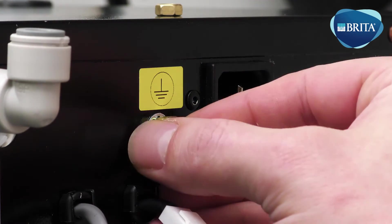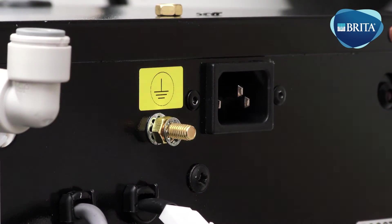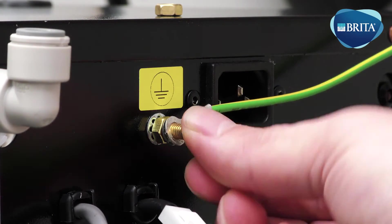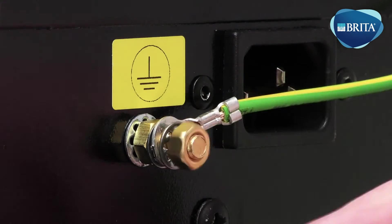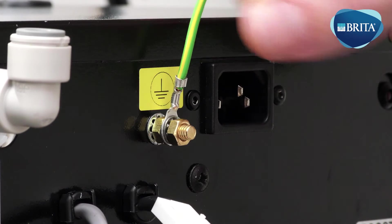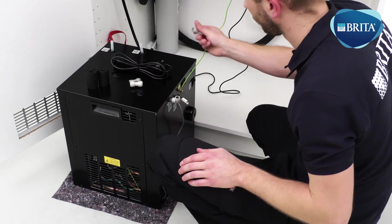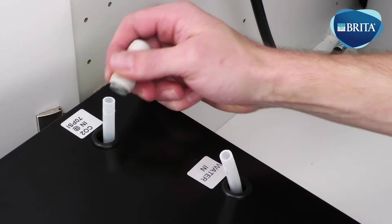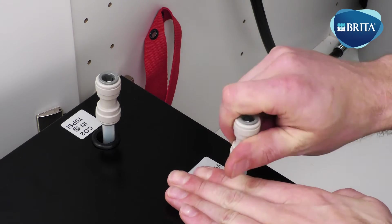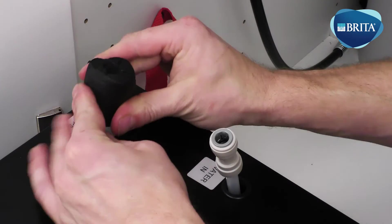Remove the nut from the ground stud and connect the VTAP ground cable ring connector to the ground stud. Reconnect the nut. Ensure the ground cable is positioned in an upright position. Fit two 3/8ths straight fittings onto the water cooler water inlet and CO2 gas inlet tubes. The tubes are positioned at the top of the water cooler. Insulate with ArmaFlex.